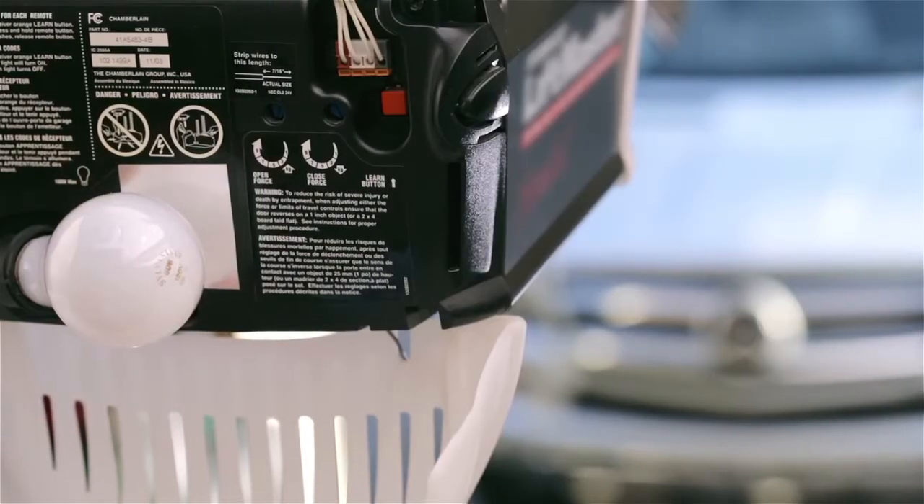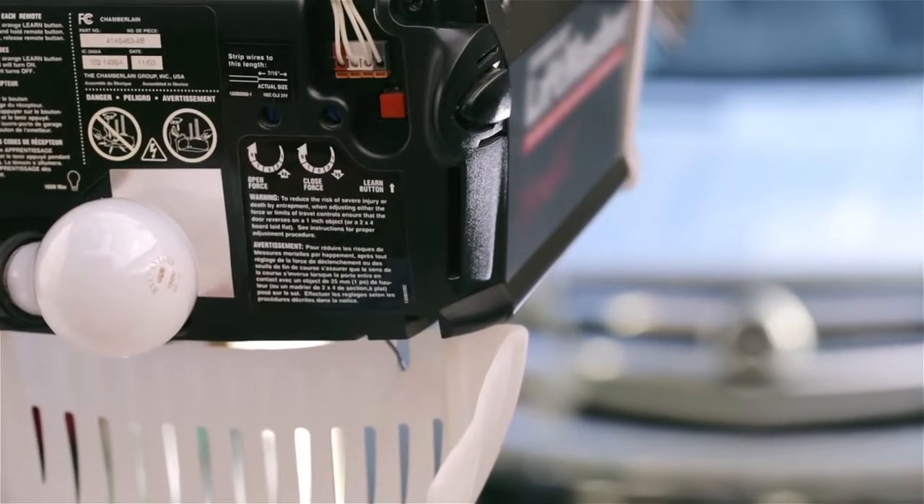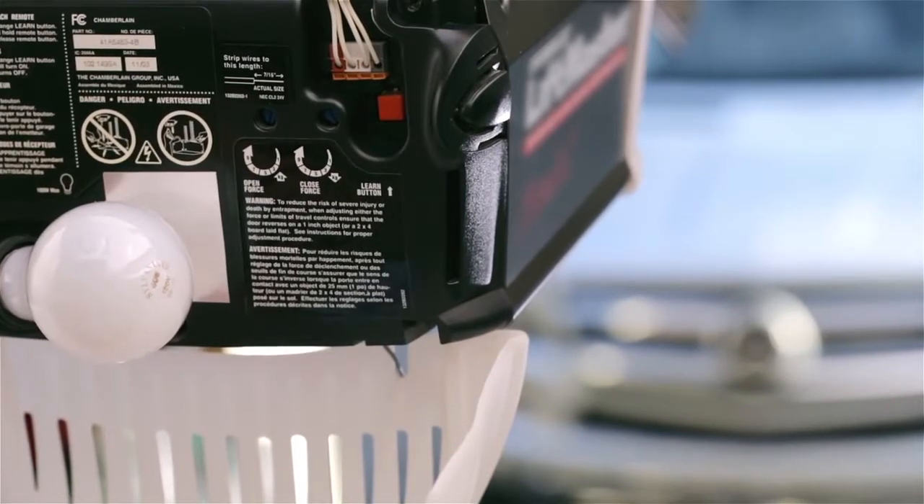To program rolling code systems, there's a training button on the opener in your garage. You'll need to be able to reach this button while we program the car.